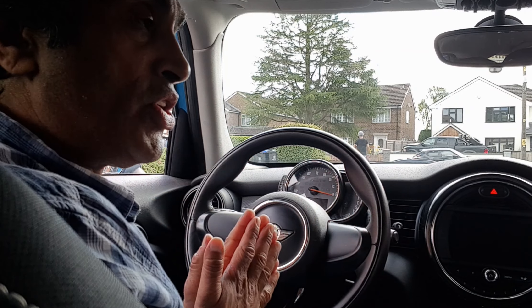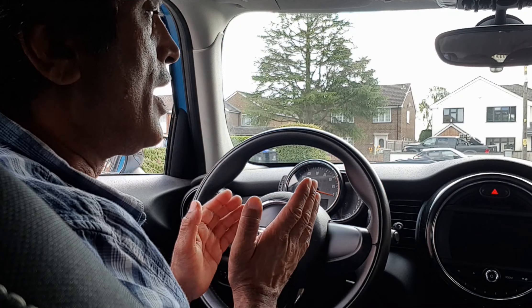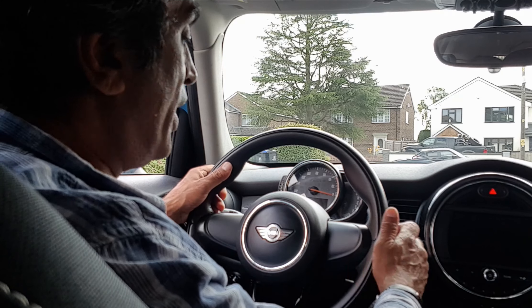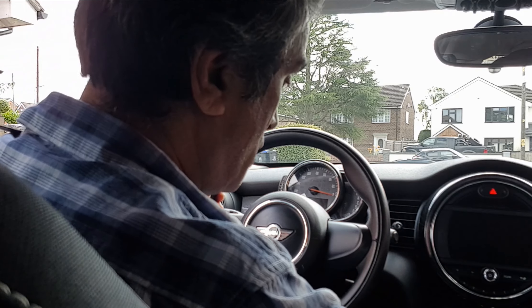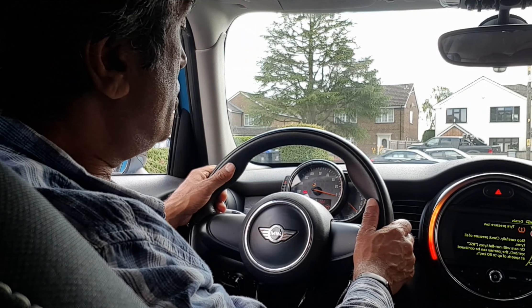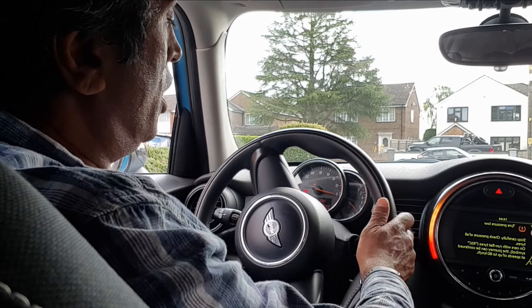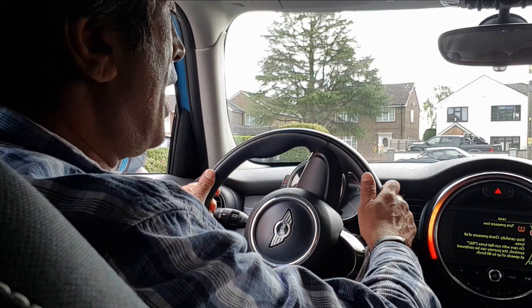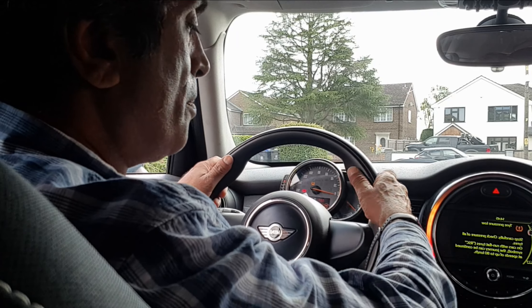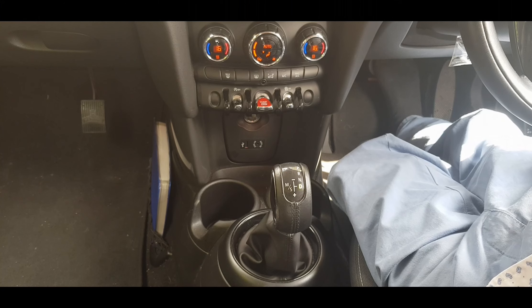The method of steering we use is known as the push and pull method — we push with one hand and pull with the other. Let me start the engine and show you. So the push and pull method: bring this hand up to the top, pull, push, pull, push, pull — and again: pull, push, pull, push. That's the push and pull method.